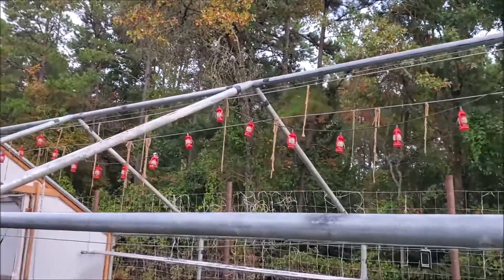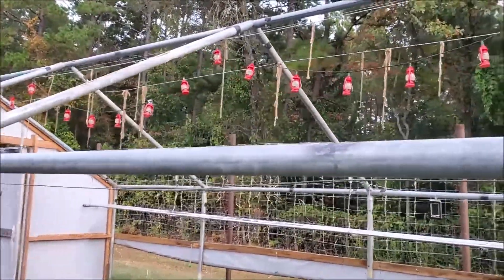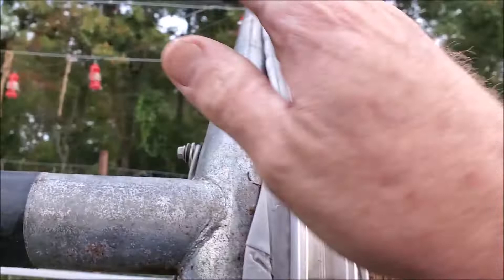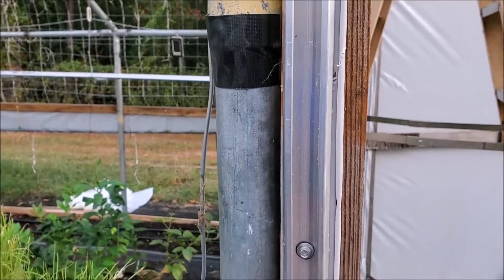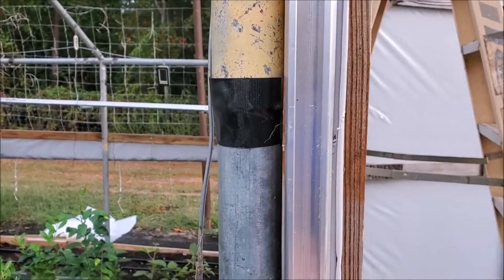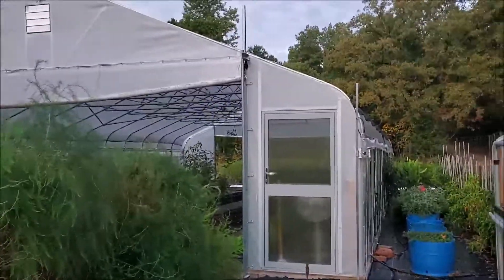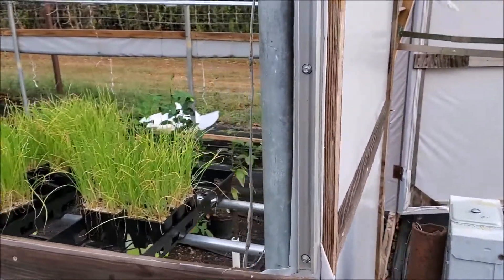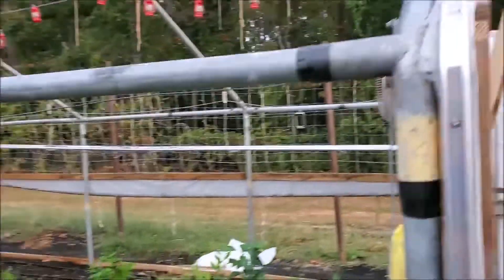The old piece is off of there. Now this has already been treated where any joints have been taped — you could see all that when I originally built this. But now what we're installing is a channel for wiggle wire, because we're going to make this where it's going to be easy to replace the next time. I have some of this extra from my big greenhouse install, and I'll probably have to pick up a few more pieces because I'm going to add it in some other places.